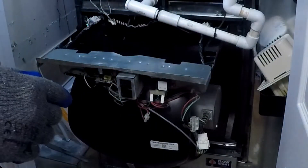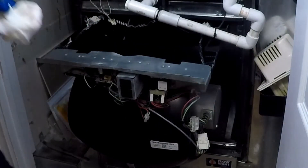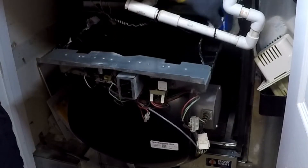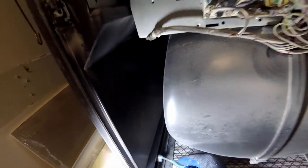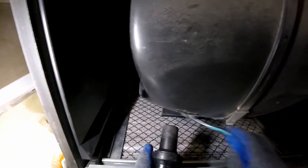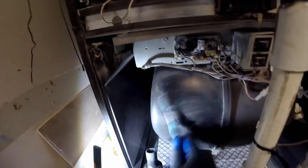The blower unit slides forward, giving access to the back. Yes, the drain pipe had to be pivoted out of the way. The floor looks clean — how did I get there? Compared to the heater and the coil, the blower had the heaviest dust accumulation.